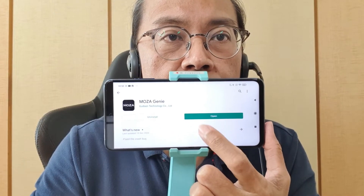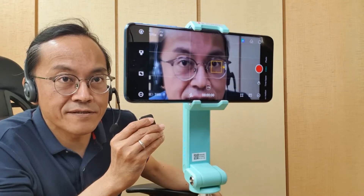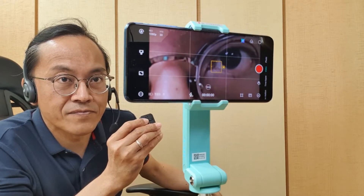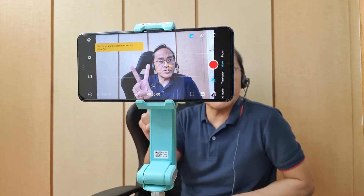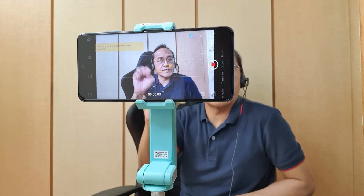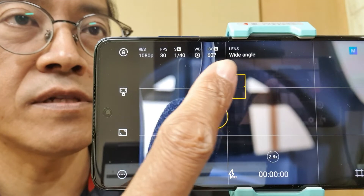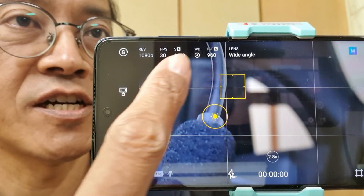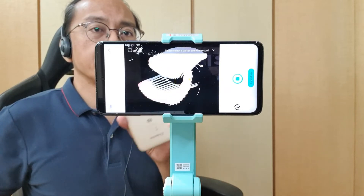With the Moza Genie app, we can do a lot more. We can switch between front and rear cameras, zoom in and out, and use hand gestures to start and stop recording. We can control focus and exposure separately, as well as other adjustments just like a pro camera. There's also a magic mode featuring double exposure, light painting, photography, slow motion, time-lapse, and more.